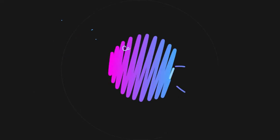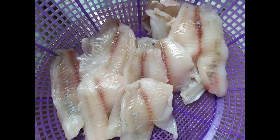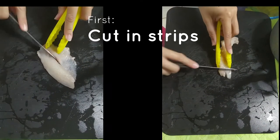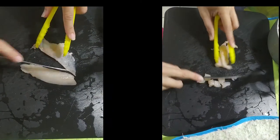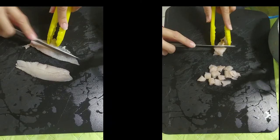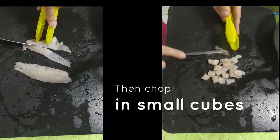Step 1: Chop the filete — trocear el filete. First of all, be sure that the filete is clean. If it isn't, rinse it with clean water. Then use a board and a knife to cut the filete in strips. I like to use my clamps to avoid leaving the fish smell on my hands. Then just twist it and chop into small cubes, as big as you like. You'll get something like this.